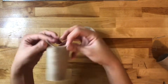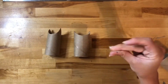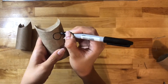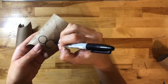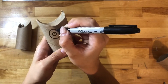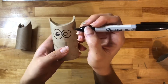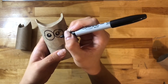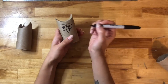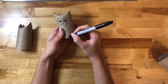Now grab whatever marker you have or a black pen and we can begin our owl drawing. At the top middle, start with two big circles next to each other, then smaller circles inside. I like to add a very little circle on top — this will be the highlight of the eye. In the middle of both eyes, we will do a big beak pointing down.